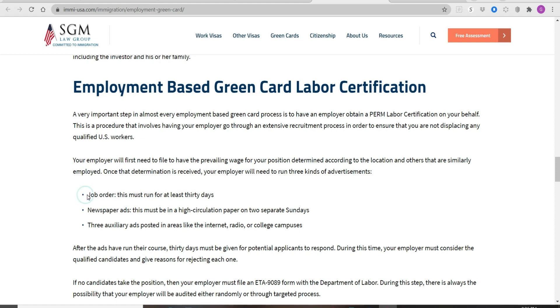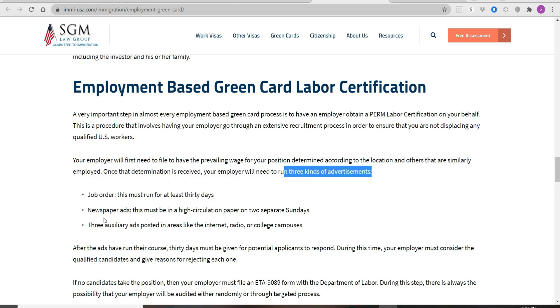For example, there are three kinds of advertisements required: a job order that must run for at least 30 days, a newspaper ad that must run in a high-circulation paper on two separate Sundays, and three auxiliary ads posted in areas like the internet, radio, or college campuses. After the ads have run their course, 30 days must be given for potential applicants to respond. During this time, your employer must consider qualified candidates and give reasons for rejecting each one. If no candidates take the position, your employer must file an ETA 9089 form with the Department of Labor. There is always the possibility that your employer will be audited, either randomly or through a targeted process.